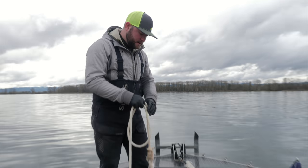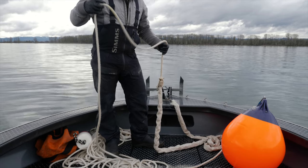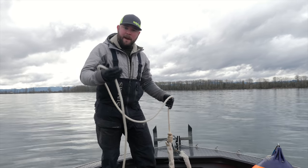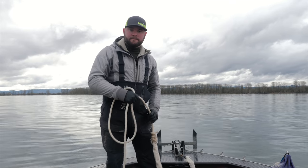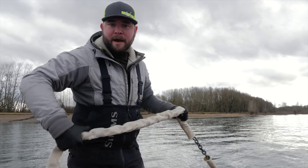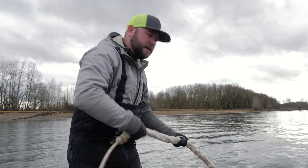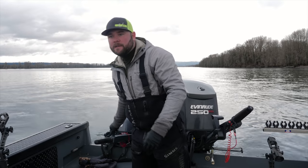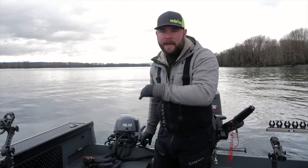Once we've found the spot we want to anchor, it's important to have your anchor, your chain, your ball, and your line set up with all the lines strung out so you're ready and prepared to drop in a safe way. When you're anchoring, you want to make sure you have two to five times the amount of rope out as the depth of the water, and that all depends on the current speed.